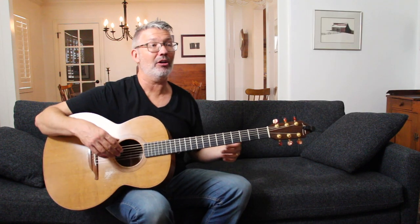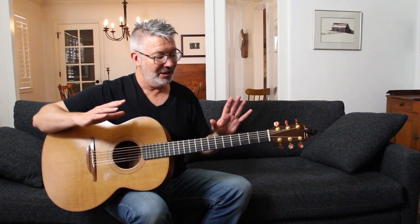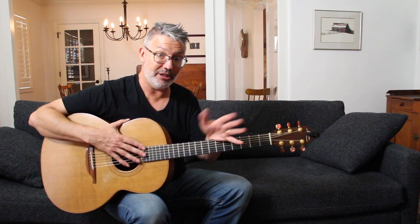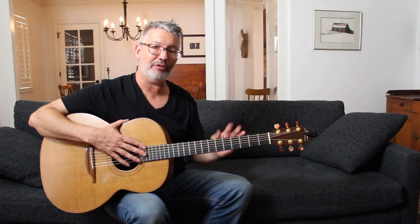Now, what if you want to play an A minor, C minor, or G minor chord? Obviously everything you know in standard tuning is not going to easily transfer. You're going to have to learn some new shapes.